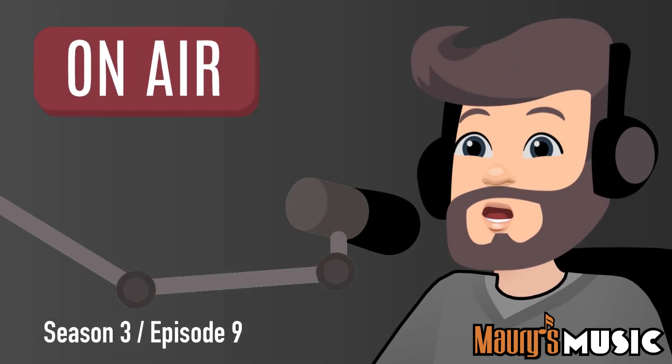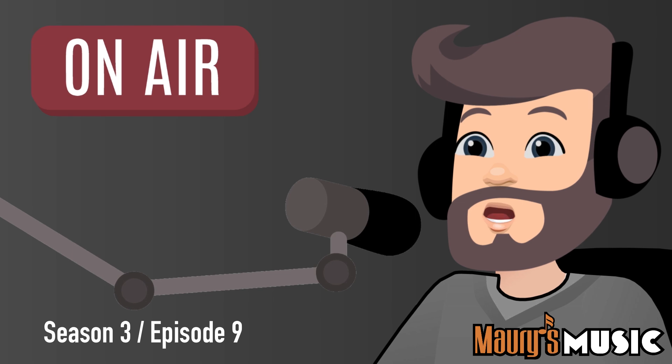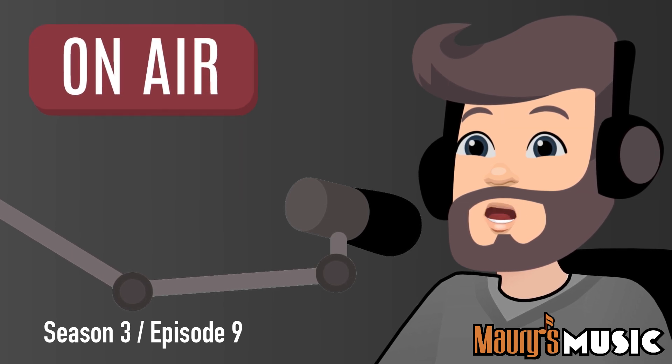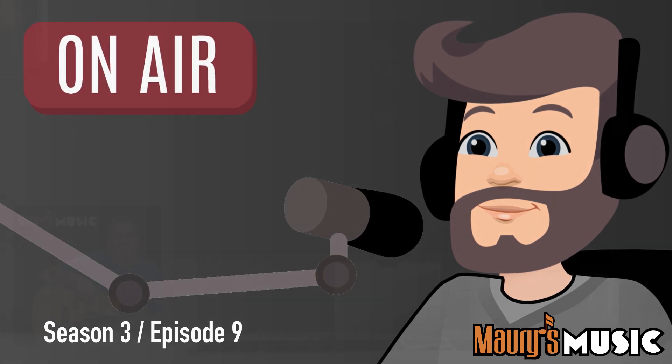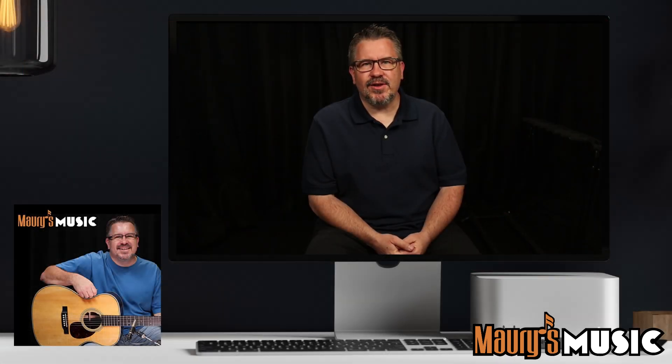Welcome to the Maury's Music Podcast and today's Mystery Guitar with your host, Maury Ruch from Maury's Music. Today's Tuesday, May 30th, 2023, and you're listening to Season 3, Episode 9 of Mystery Guitar.